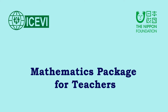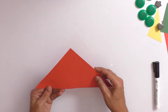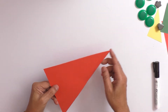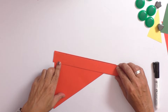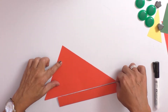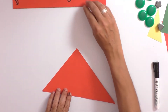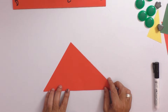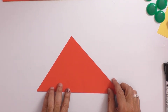Welcome to the ICVI Nippon Foundation Mathematics Package for Teachers. Let us take this triangle. We can notice that the three sides of the triangle are not equal. When you use a scale, you can notice that the three sides are not equal. Now let us demonstrate the concept of incenter.